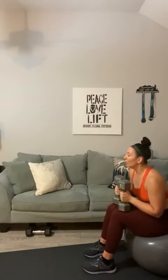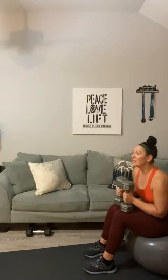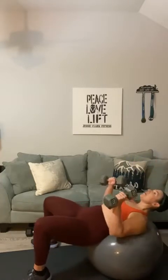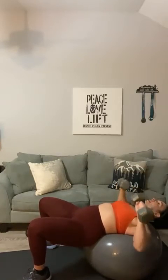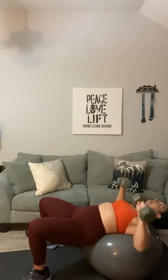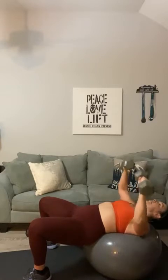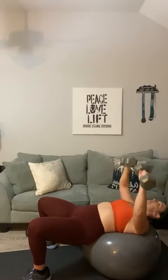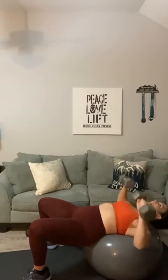Now if you are doing weights right now and this is not challenging you — you can lift a lot from a chest press position — I want you to invest in some heavier weights. Invest in yourself and let's start lifting heavy again. I'm talking to you. If that resonates, I'm definitely talking to you. If this isn't challenging you, you can't get any stronger.